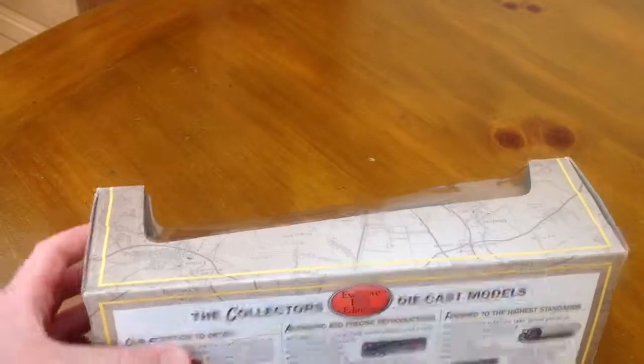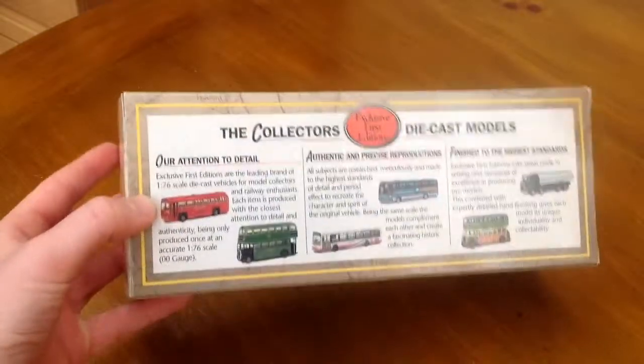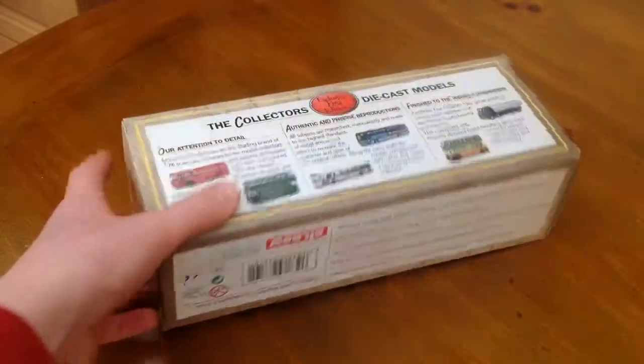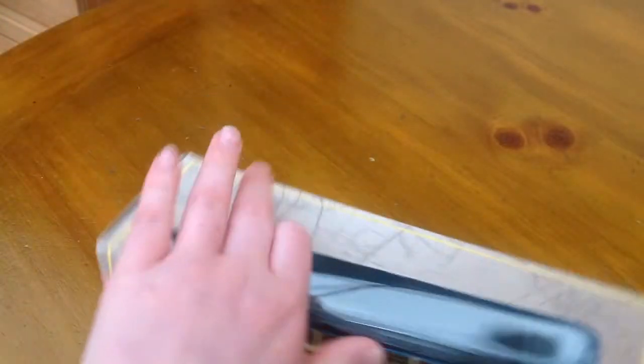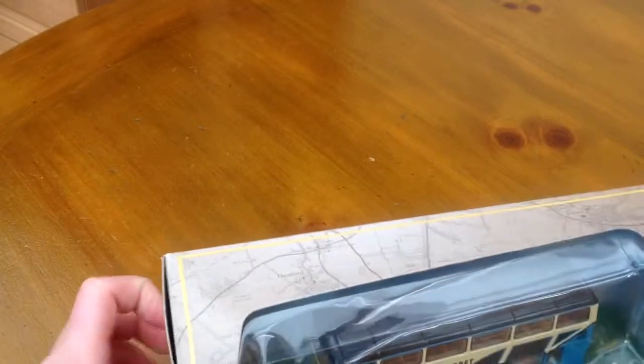On the back it just shows you what other buses you can get. That first bus looks nice — I'd like to get that. But this one might go on the railway.